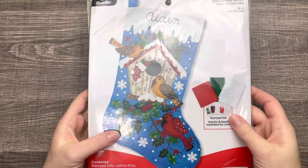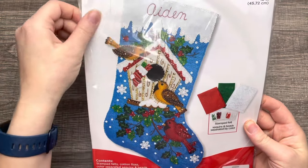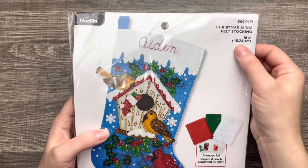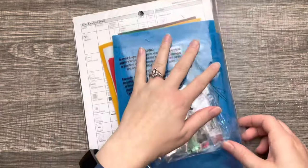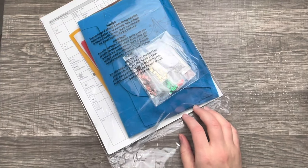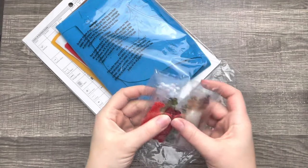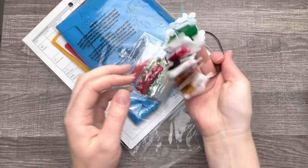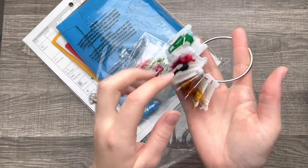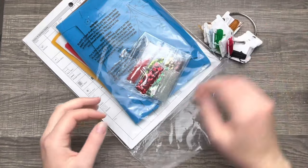Hello and welcome, or welcome back to my channel. If you're new here, my name is Jennifer. In today's tutorial we'll be starting this Christmas bird stocking. I've never done the stocking before but it looks rather simple, so I'm really excited to get started. This is what is in the kit when you purchase it — it comes with a stack of felts, beads, and sequins that are sorted, and some needles for embroidery and beading. I already took out the thread; it comes in a bundle and I reorganized it per color.